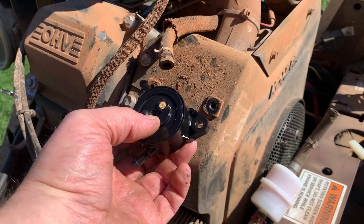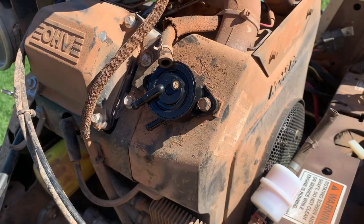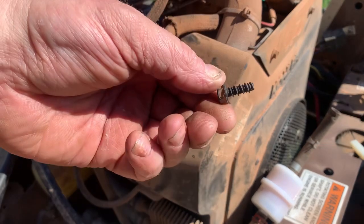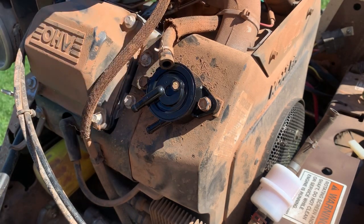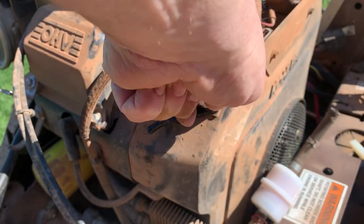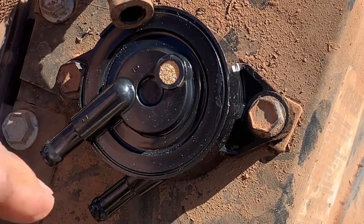Go ahead and mount your fuel pump. Now these are plastic self-tapping screws — super coarse thread. They don't have to be super tight since you're just going into a little plastic bushing, so just tighten them down by hand.